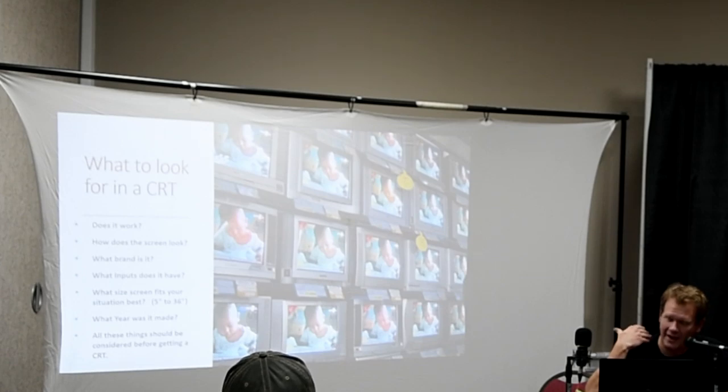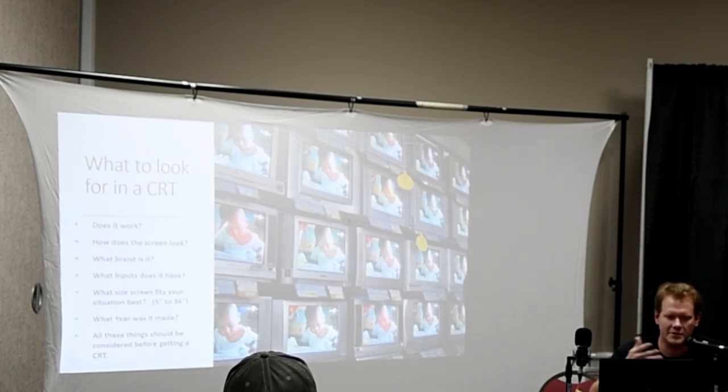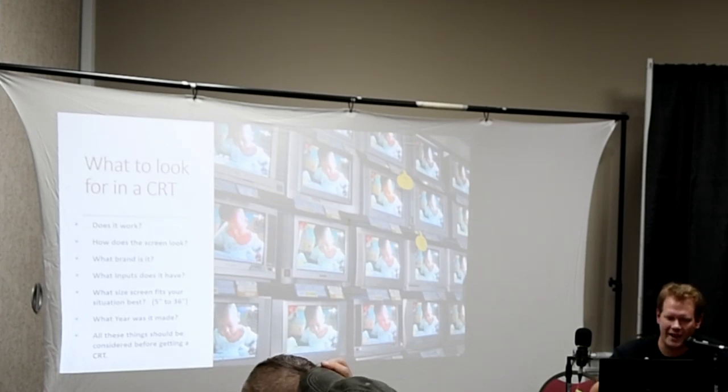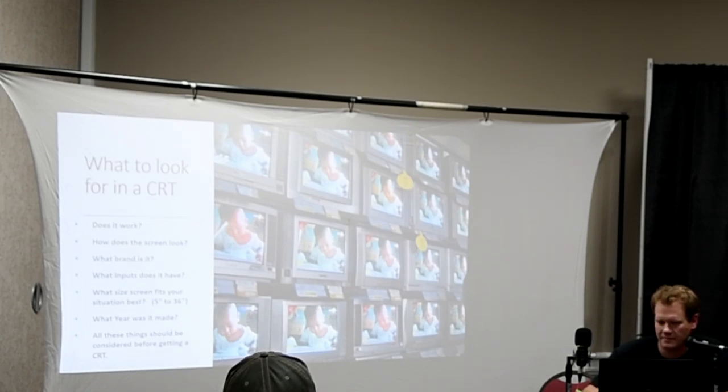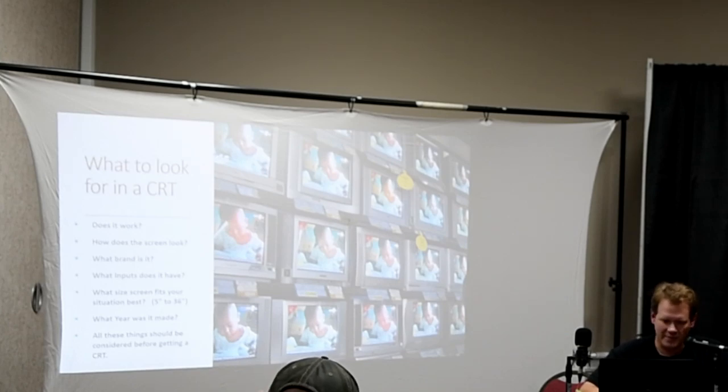A couple of tips if you're ever looking for a CRT: first, obviously, does it work — does it turn on, and when it does, how does the screen look? Does everything look normal? It's really important to focus on the brand, because there are some brands you should look for and some you should avoid. Also consider: what inputs does the TV have? What screen size best fits your situation? CRTs go as small as five inches and up to 36. What year was it manufactured? All that stuff is good to study beforehand.